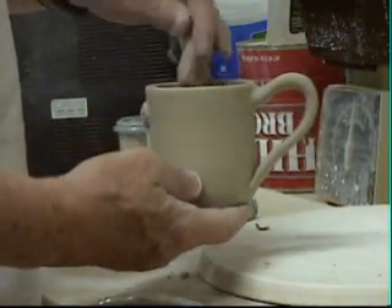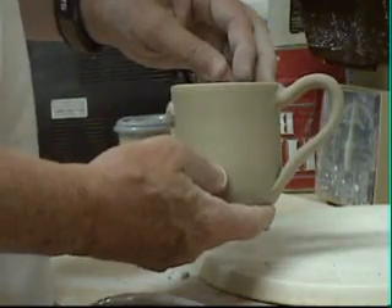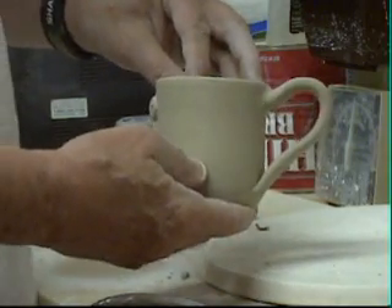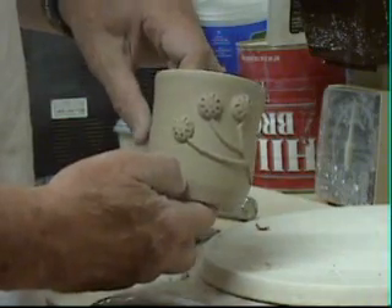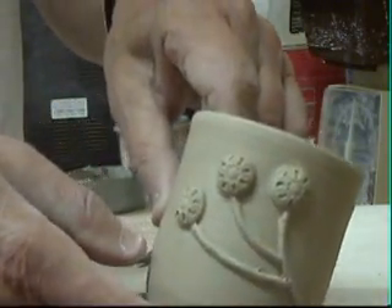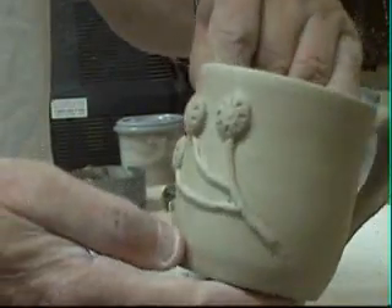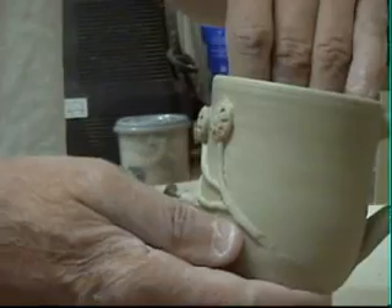Hello everyone. These are some cups that I threw yesterday. I'm going to use them for sampling some glazes. I thought to help with seeing how the glazes break, I'd put some decoration on there. This worked out so well that I thought I'd make a little video to show you how I was doing that. These glazes should break then over that.